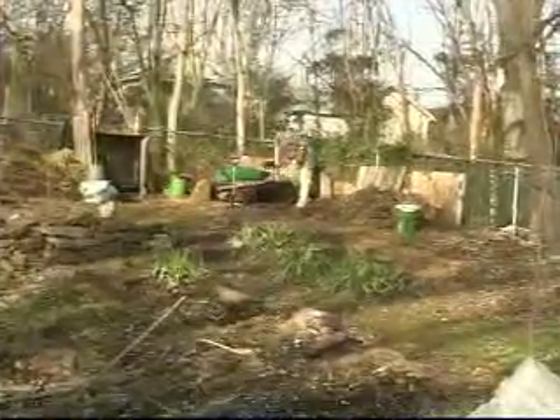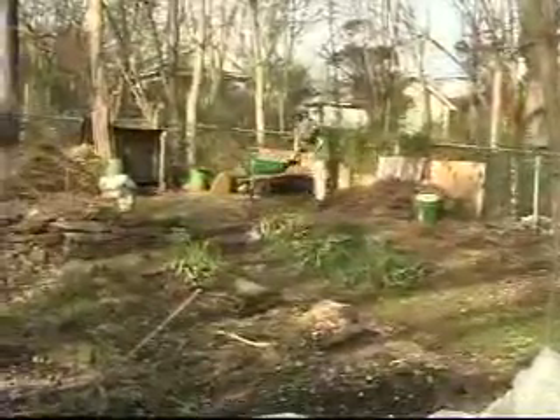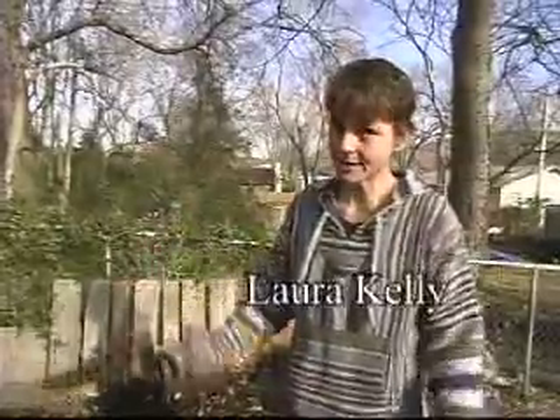I'm Laura Kelly and I have a house on the south side of town. My garden is really small and I have to use each square inch to its maximum value, and I'm constantly pulling vegetative matter out of my garden and eating it.